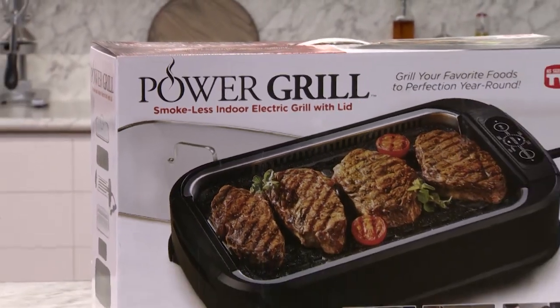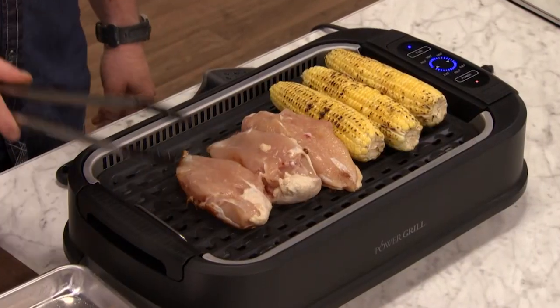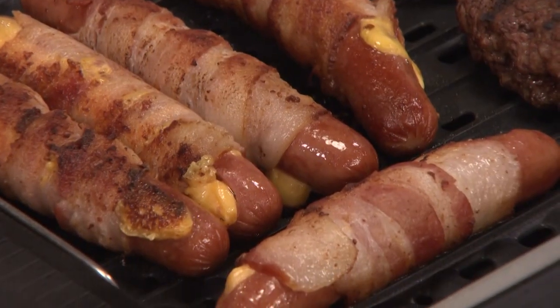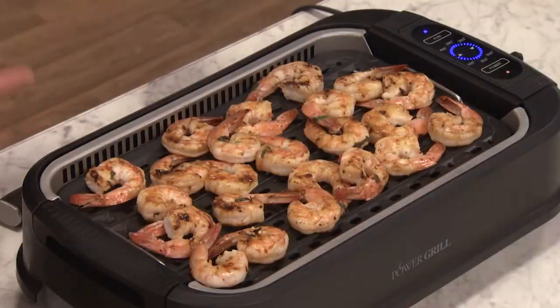Congratulations on your purchase of the Power Smokeless Grill. Now you can enjoy all the delicious benefits of outdoor grilling indoors. In this video, we'll show you how to assemble your grill and get it ready for fantastic indoor grilling that's virtually smokeless.